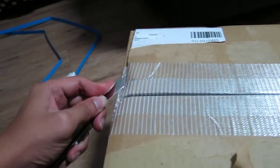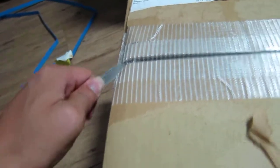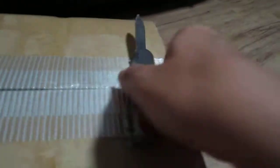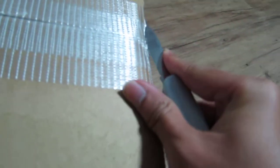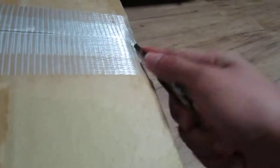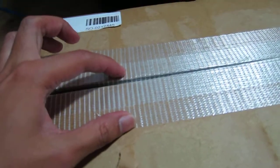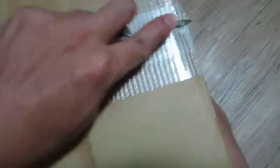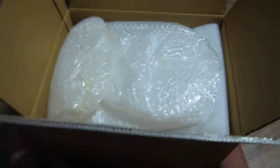I don't want to cut too deep and puncture the actual product. The middle is really thick — I think they did like three layers right in the center here: one, two, and then one in the center. Let's see whether this pops open. It's still stubborn right here.